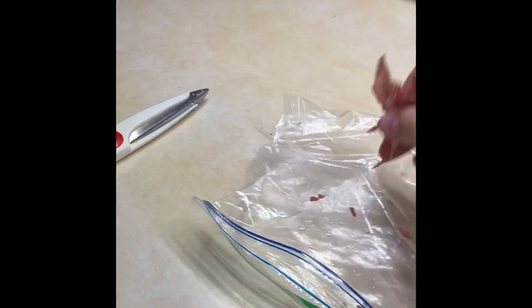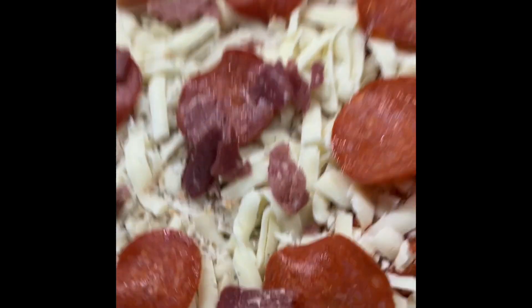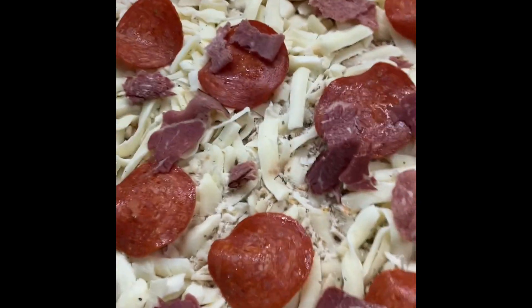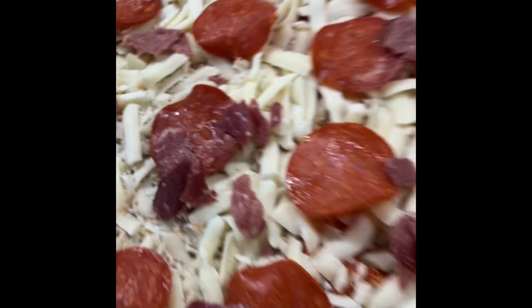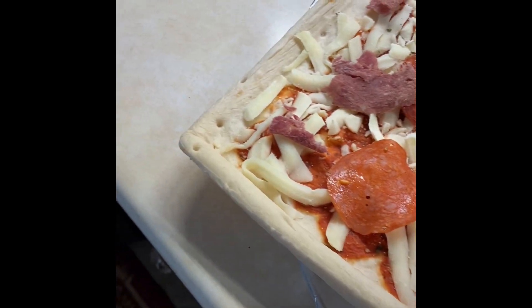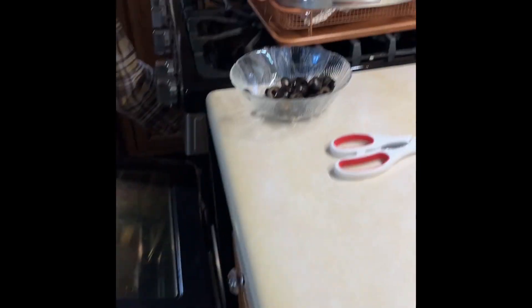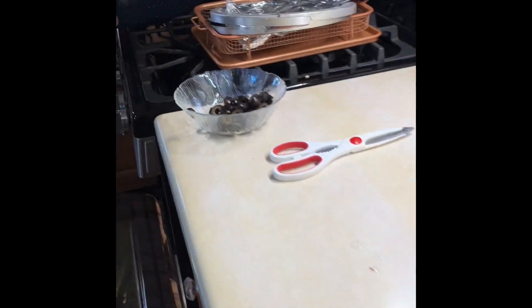Wait. I'm going to add. Why don't you sprinkle these and see if we need more? I don't know, I can cut more. Let's see. Can I use this bowl? Okay. There. You can use that bowl, right? What do you have the meat in, right? Yeah.